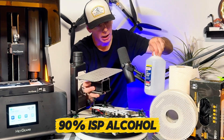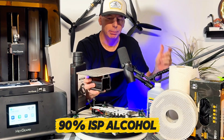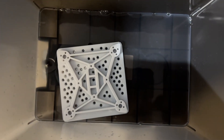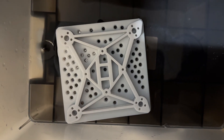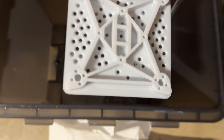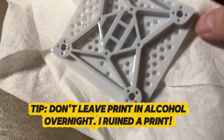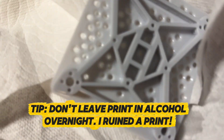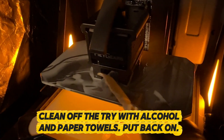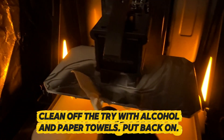I use about 90% isopropyl alcohol — just picked it up from Walgreens and filled the washer. Wear rubber gloves. Once it comes out you rinse the print in a separate container of fresh water, let it dry on paper towels, wipe it down with alcohol, and then put the tray back on for the next print.